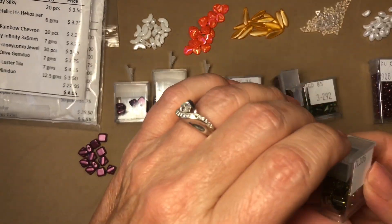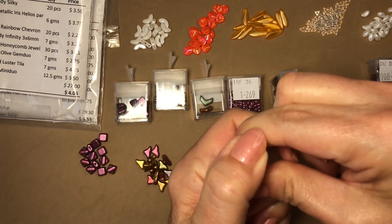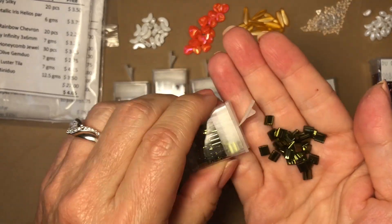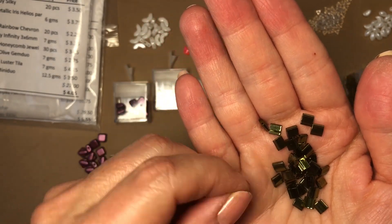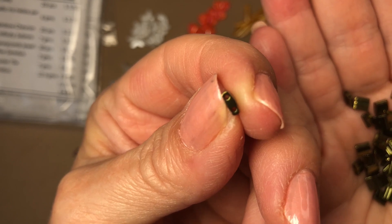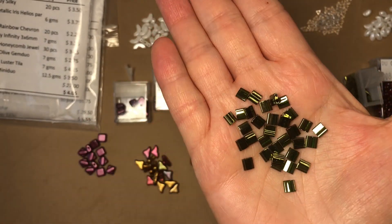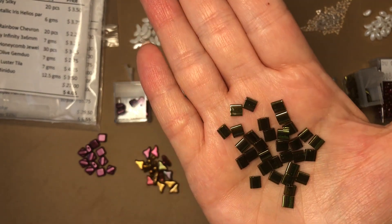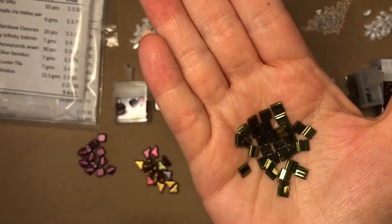Then the next one is olive green gold luster tiller beads. These have a very olivey color, and there are the two holes right there. Wow, are these pretty — look at that sparkle! I love, love, love these. I cannot wait to make things with them.